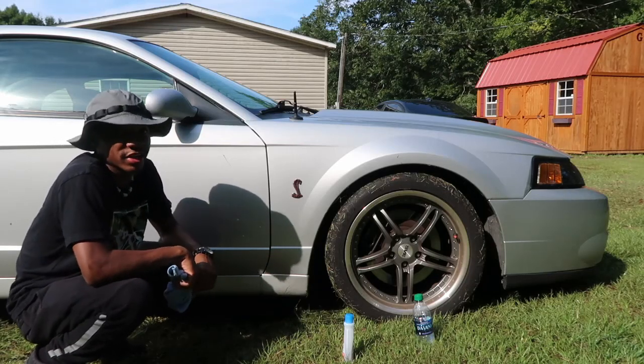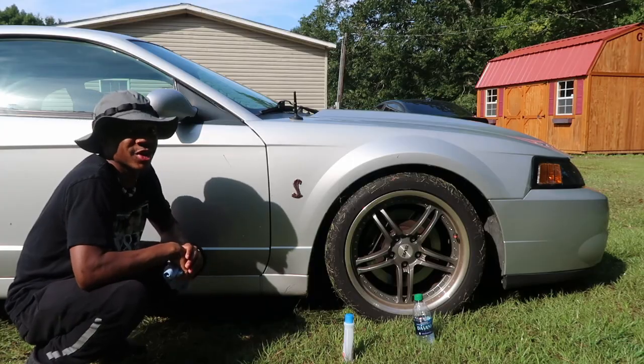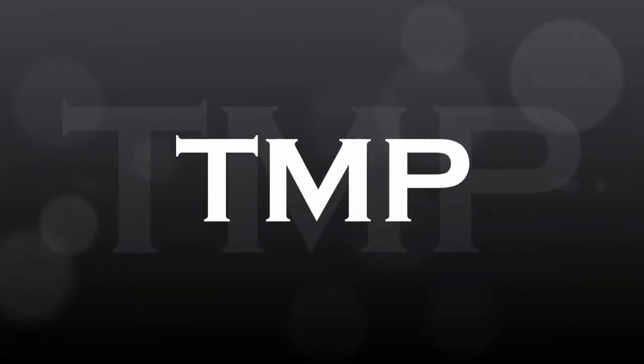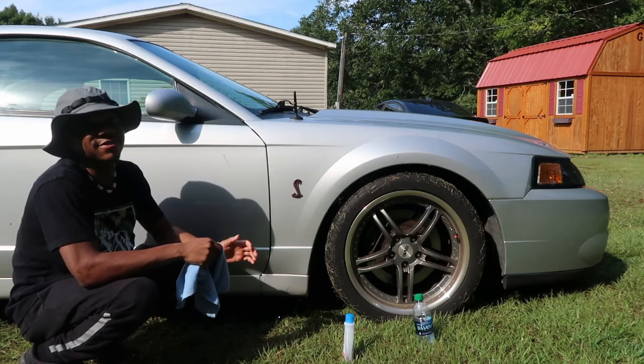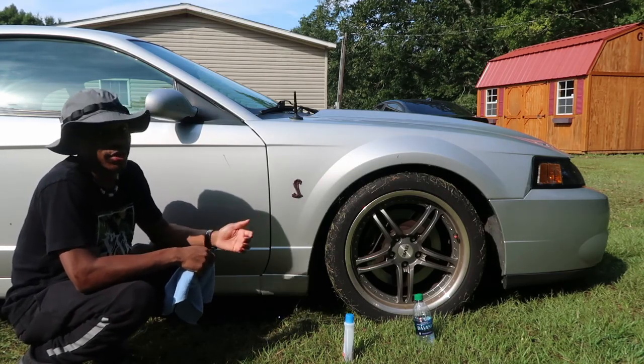You ever spray painted an emblem on your vehicle and wonder just how you can get it off? Stay tuned for the rest of this video. In today's video, I'm going to show you guys how to get unwanted paint off of your emblem on your car.